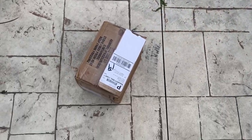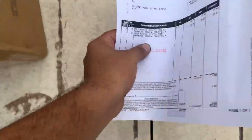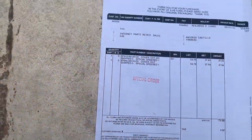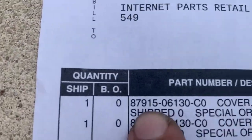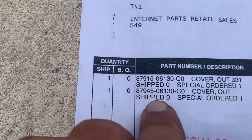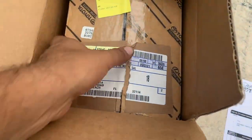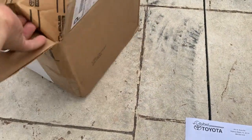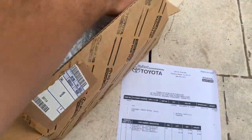I'll show you guys how much it was. The internet parts retail total was 80 bucks for both covers. For one, the part number is this one, and the second one is this one — that's for the left and right. They come packaged really well.